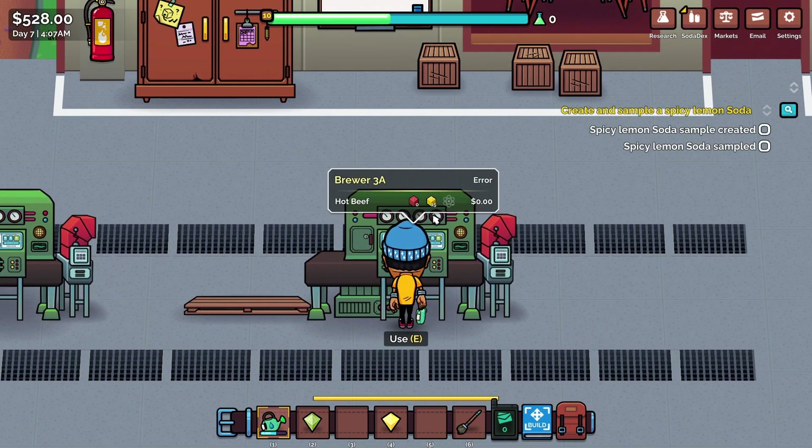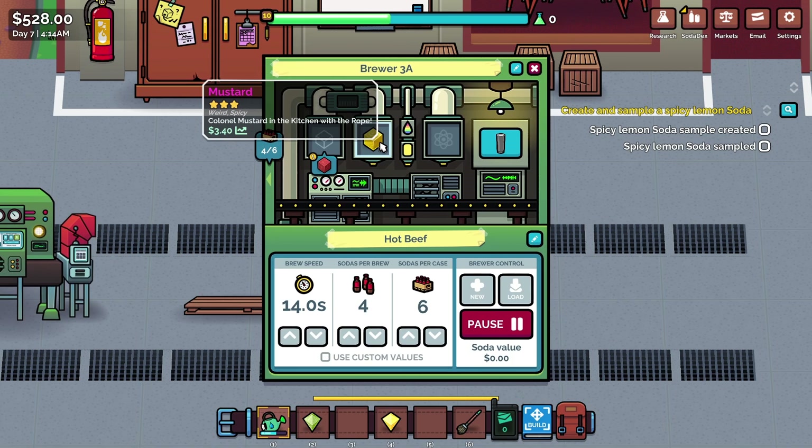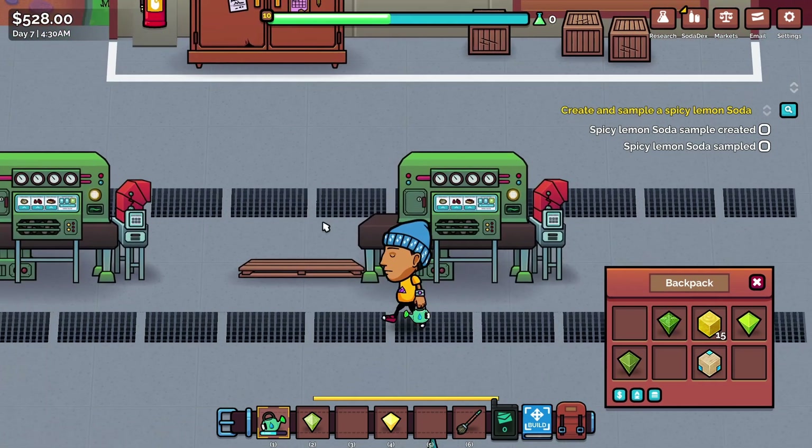Mustard is down here — 15 mustard cubes in that brewer making the lovely hot beef soda. If we go in and have a little look, is it spicy? Yes it is. It is weird because, yes, it's a weird ingredient to put into soda, but it is spicy. Okay, that's very good. We'll just borrow that for now. Don't worry machine, we'll bring it back.